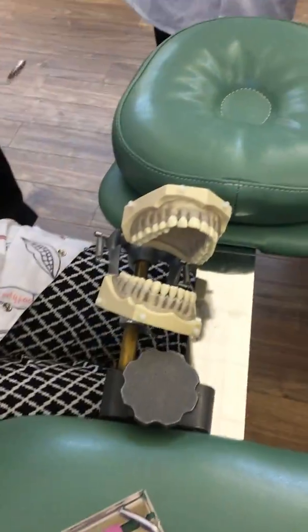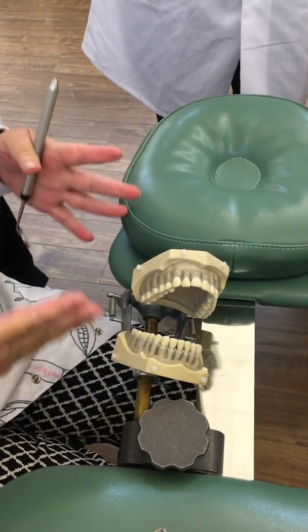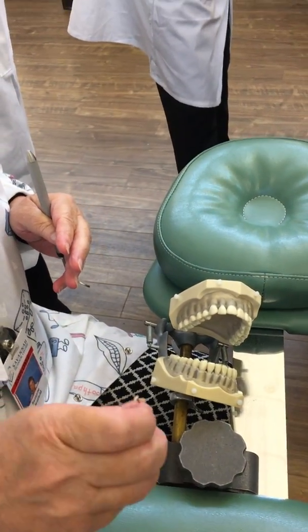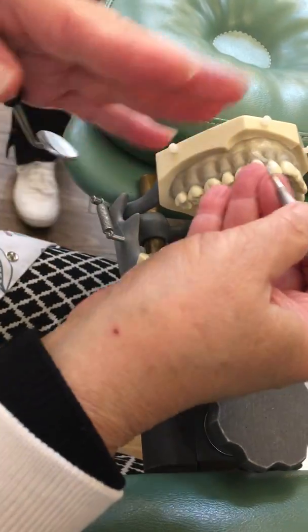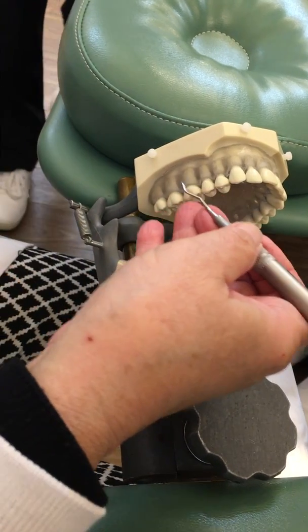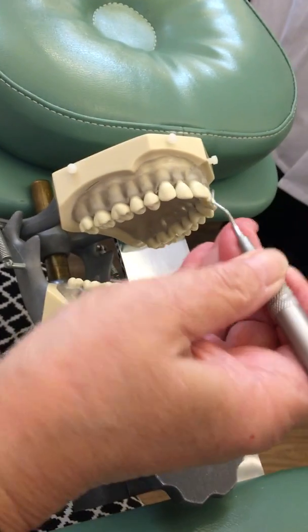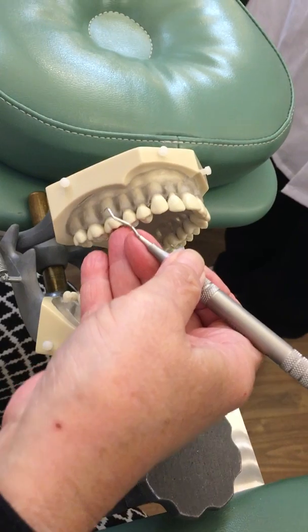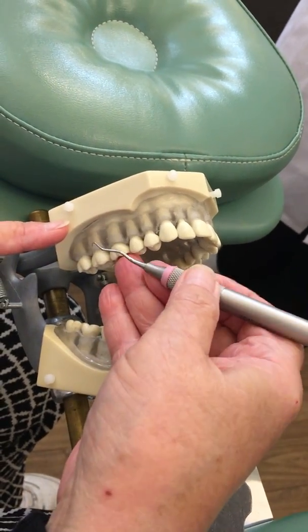For areas five and six, we're going to turn the patient or the mannequin away from us. We're going to move down to about nine o'clock and go back to our 13-14 Gracey, which is our distal instrument. Remember on the maxilla, palm is up. My second finger is kind of tucked inside my fulcrum. I'm going to stretch my fulcrum up and place it on my first molar here, which is tooth number three.